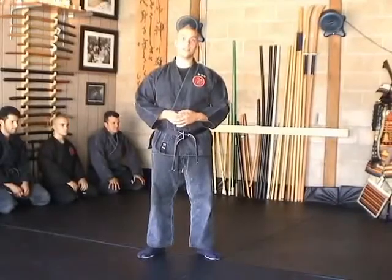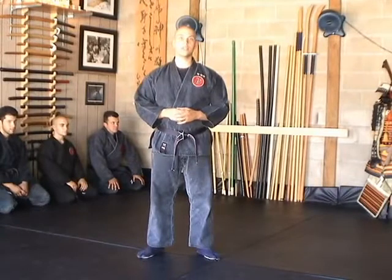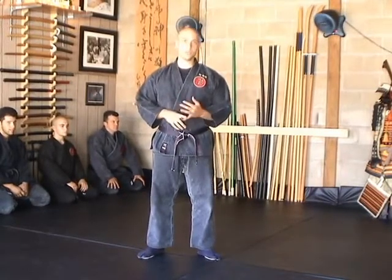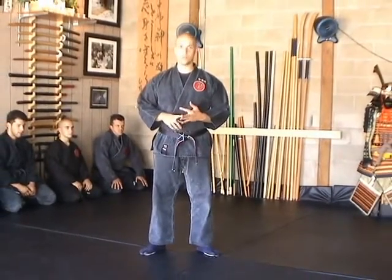The next set of techniques, as far as the basics go in Bujinkan, is the Koshi Sampo Gata, which are made up of three techniques: Ichimonji no Waza, Hicho no Waza, and Jumonji no Waza.